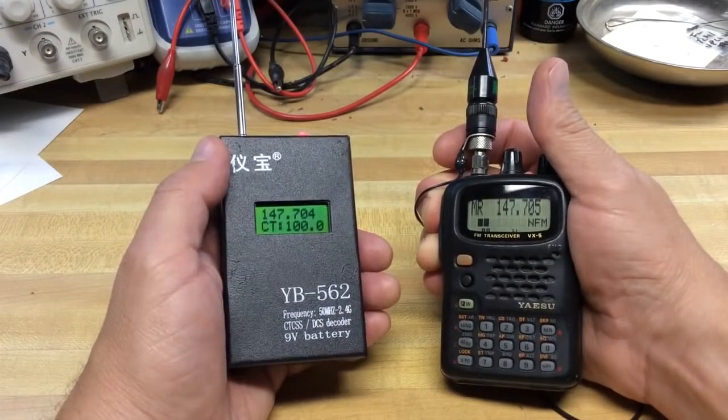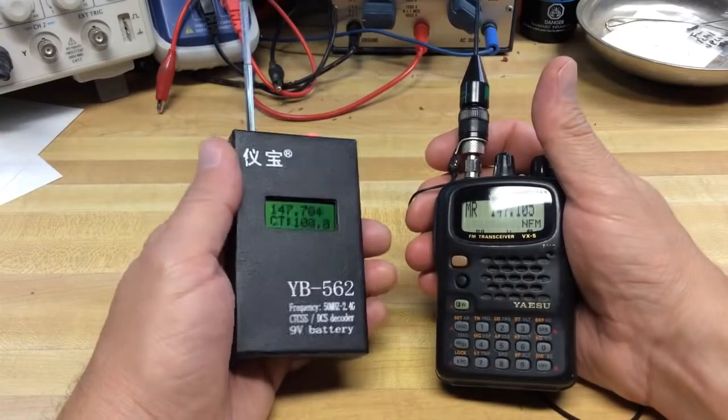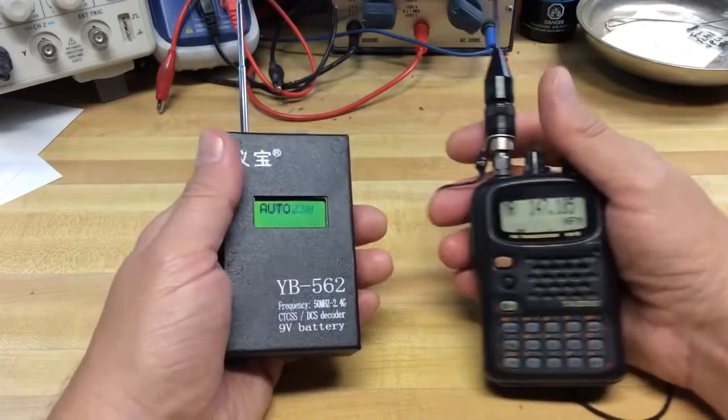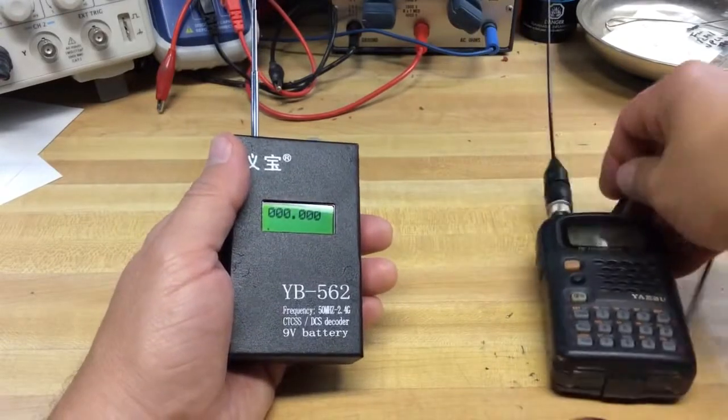Let's try another repeater with a different radio. I'm transmitting on 147.705 — there's a 100 hertz tone. And that's basically why I got this device: to detect what tone it is.